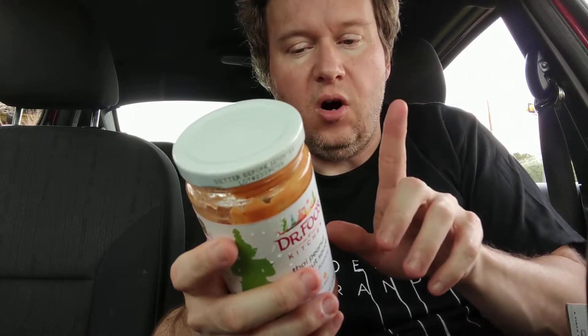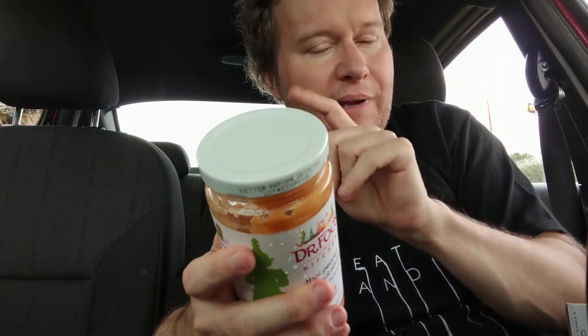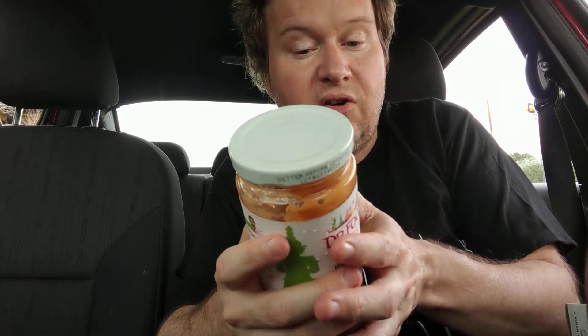Listen to the ingredients. Water — and I'm not happy that the first ingredient is just water, that means you're getting a lot of it — but listen to the rest: coconut milk, pure cane sugar, peanut butter...